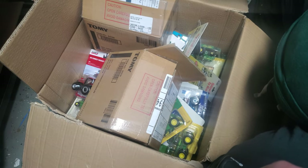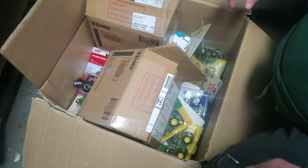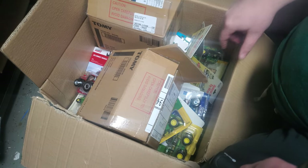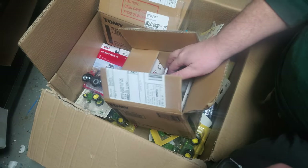Okay guys, so I'm back from B&B Farm Toys. This is one of the piles I ended up with. I thought I'd go through these — I think these are what's most relevant to what you guys would like to see anyway.